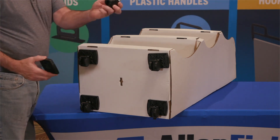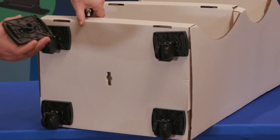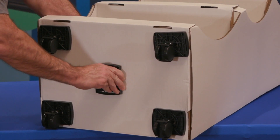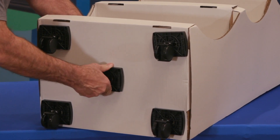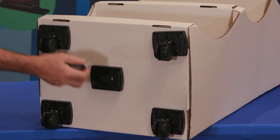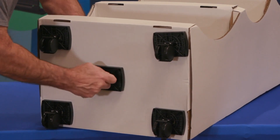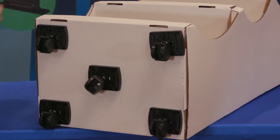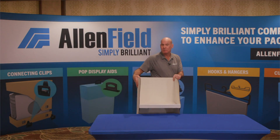It's a two-piece system with a regular off-the-shelf caster. Our little block goes into the die-cut, simply spins into place, and the caster locks in. Done — and now we have a mobile retail display.